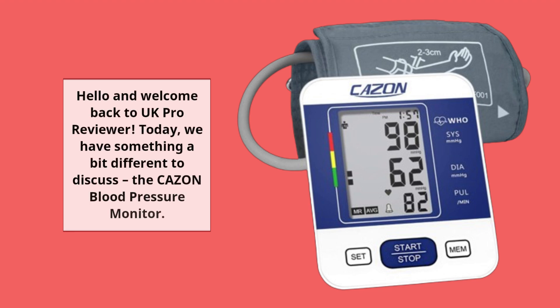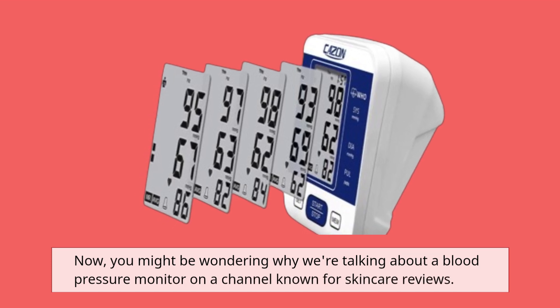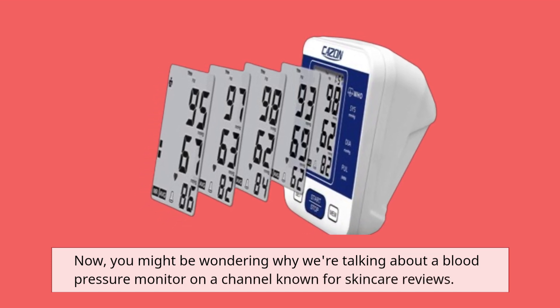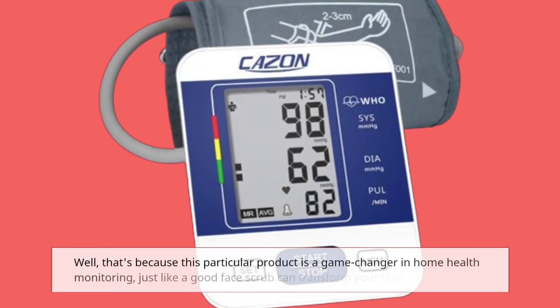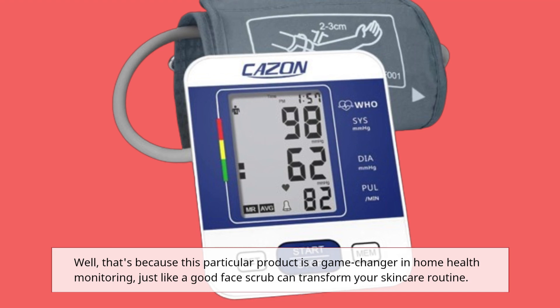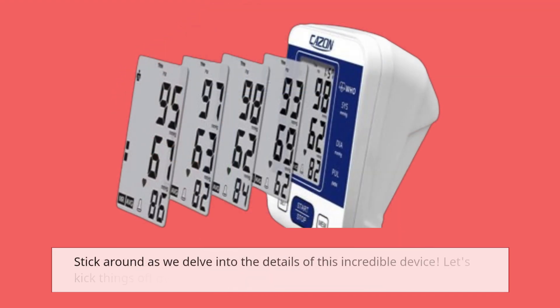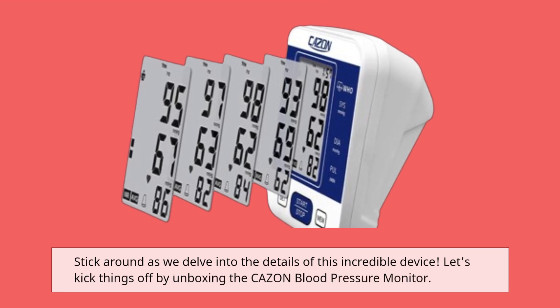Hello and welcome back to UK Pro Reviewer. Today we have something a bit different to discuss: the CAZON blood pressure monitor. You might be wondering why we're talking about a blood pressure monitor on a channel known for skincare reviews. Well, that's because this particular product is a game changer in home health monitoring, just like a good face scrub can transform your skincare routine. Stick around as we delve into the details of this incredible device.